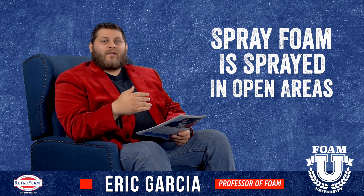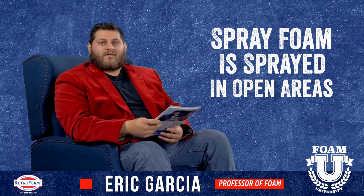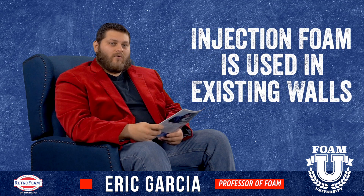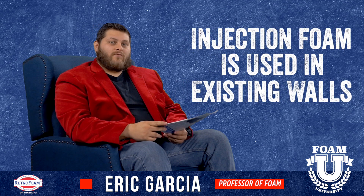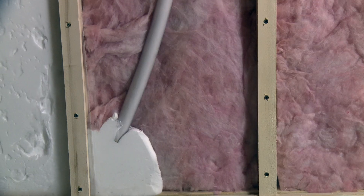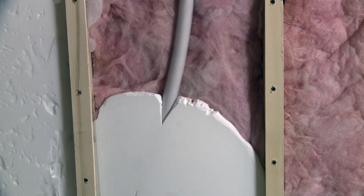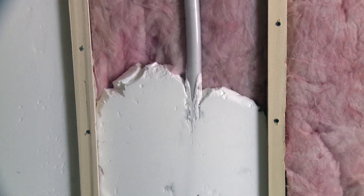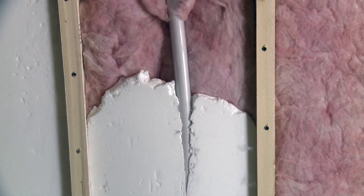I say no because spray foam is usually not done in existing walls. However, injection foam is done in existing walls. The main difference is that injection foam is a low to non-expanding foam insulation installed through a hose placed inside a closed cavity, like an existing wall, and then injected into that cavity.